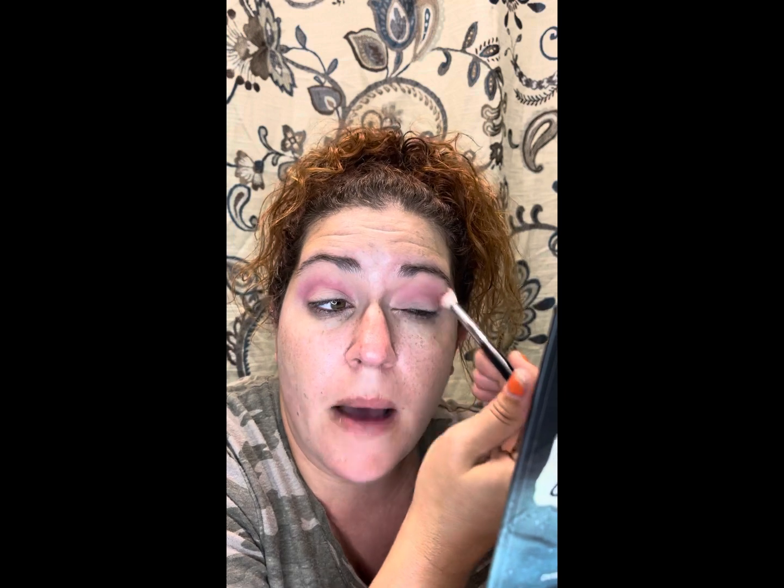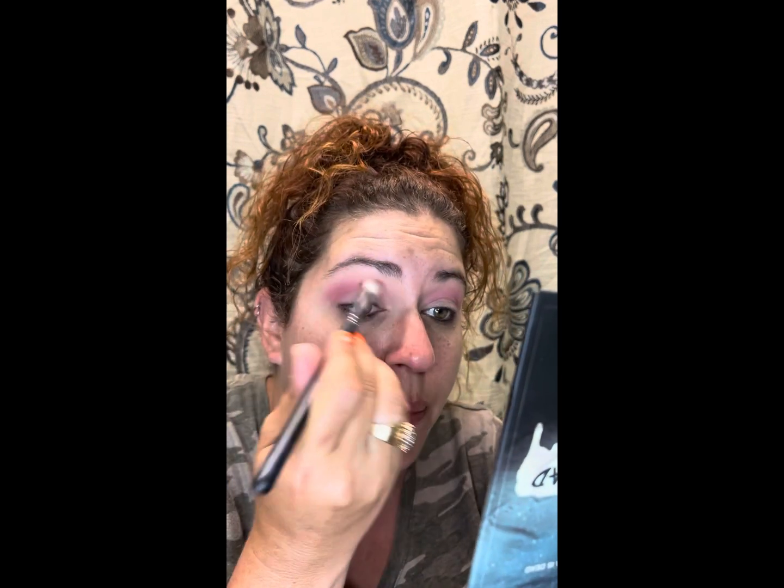The only Menagerie products I own other than that palette are some of the liquid lipsticks. The liquid lipsticks stay on a really long time but they are really drying, so it's not my favorite formula. Two of them I like very well; one of them is not my favorite, but it's also not the best color on me — probably my fault for choosing wrong. Anyway, we're just running Final Girl all in the crease.